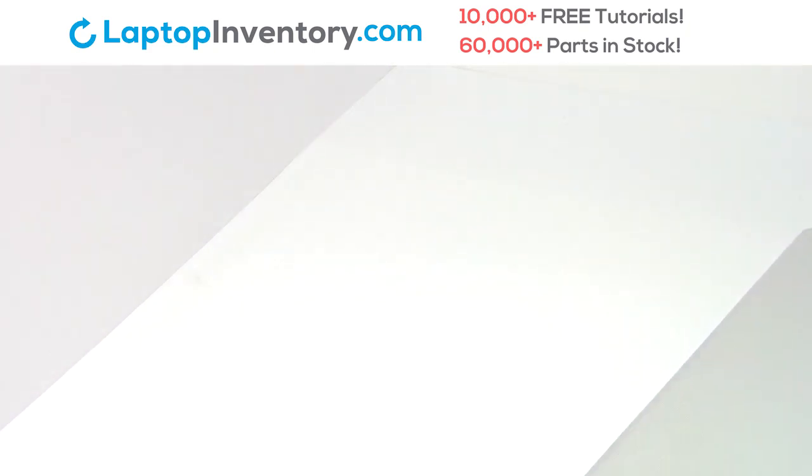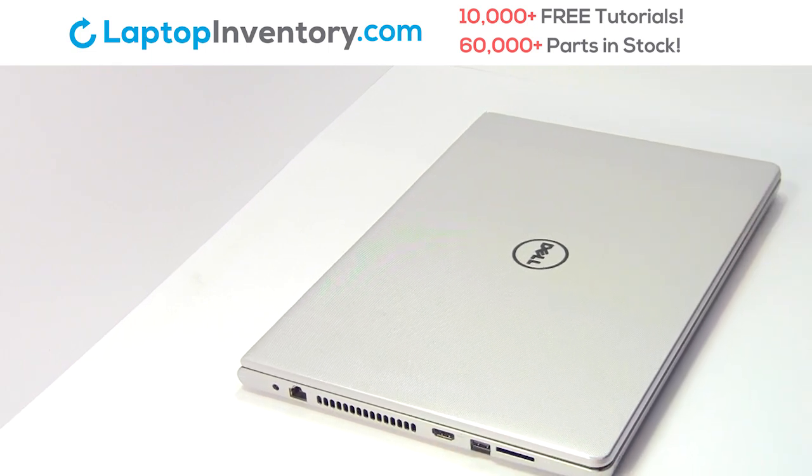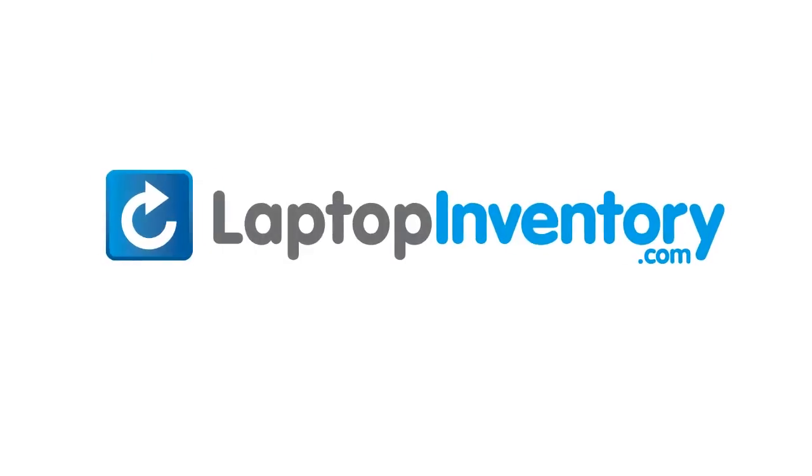That's all. You just replaced your laptop hard drive. LaptopInventory.com.